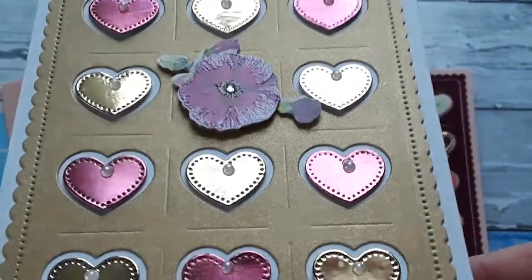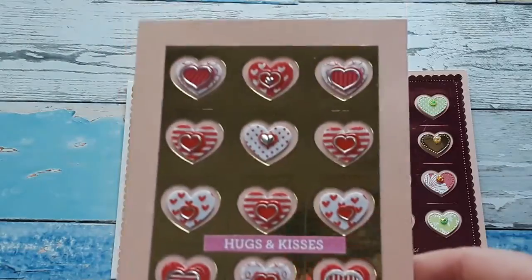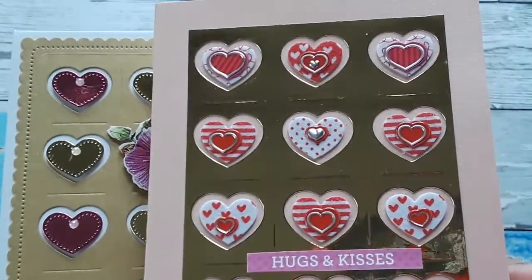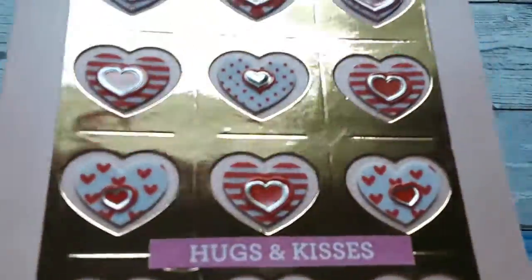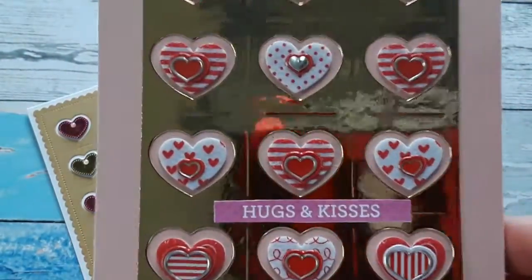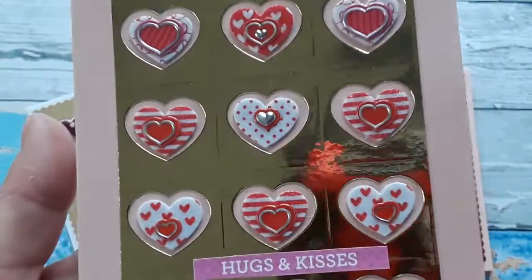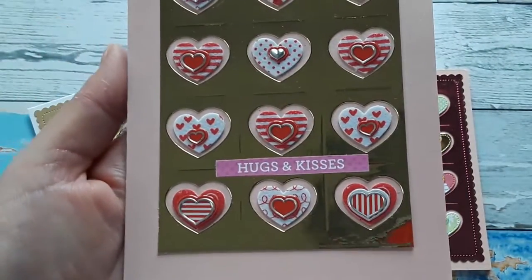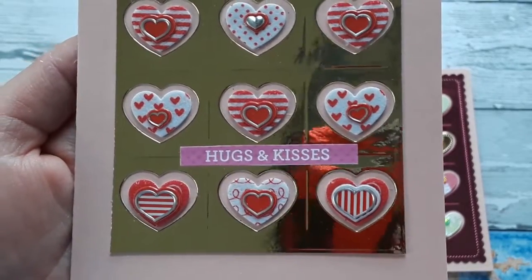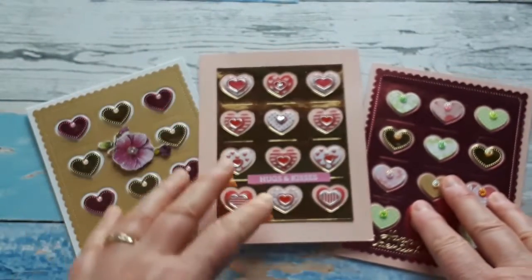Here I added an extra pearl from my stash to all the hearts and it is a top-folding card. Now here I played around with the die — I did not use the panel around it, so this is just the inside. I used this metallic gold cardstock and I didn't use the die cuts for this one, but little heart stickers that I had in my stash and they fit in these holes perfectly. 'Hugs and Kisses' is from Doodlebug, an old card-making kit from several years ago, and I had this little greeting left over.